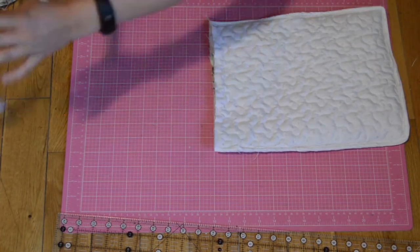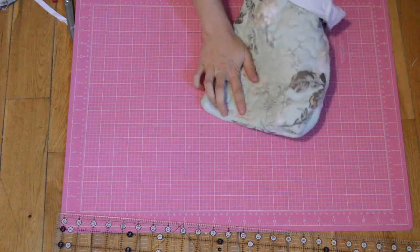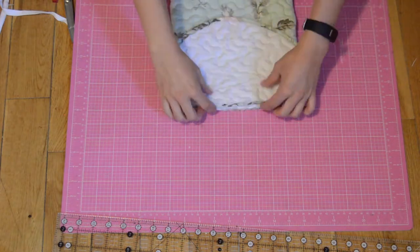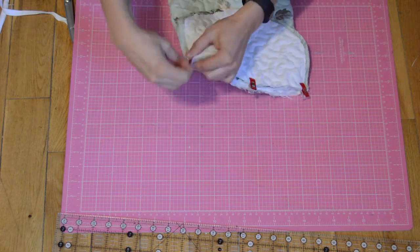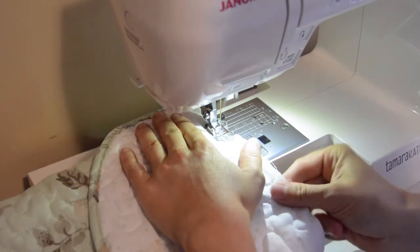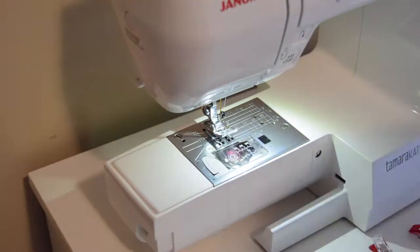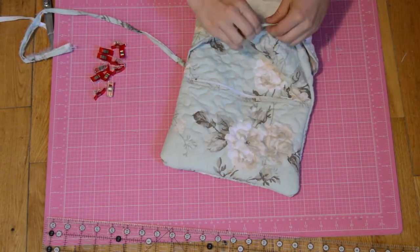I cut the excess tape and flipped the case right side out. I then pinned the flap to the back of the case right sides together and sewed it on. I added a last piece of binding to the opening of the case to finish off the raw edges.